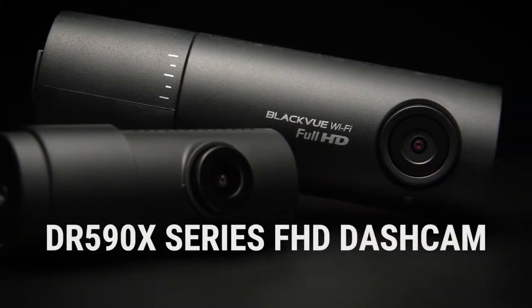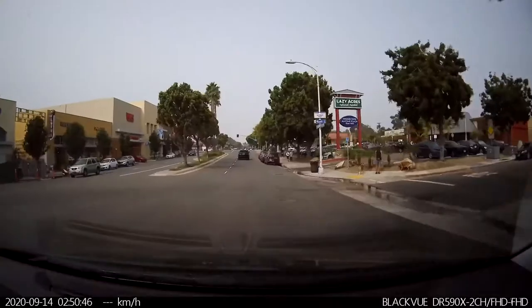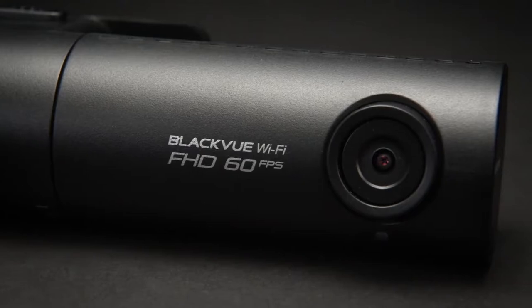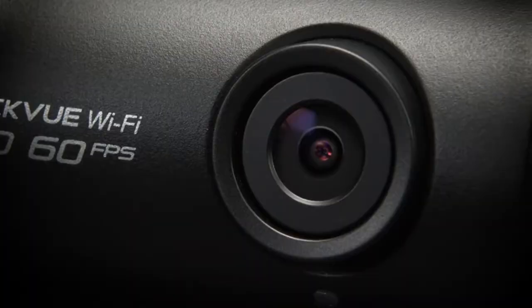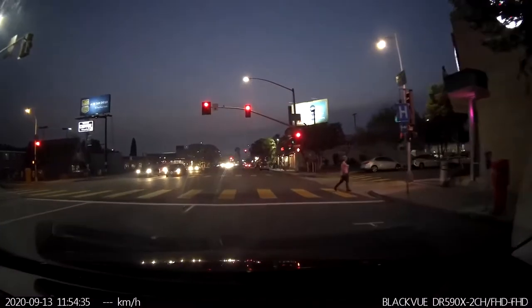Introducing the BlackVue DR590X series single and dual channel Wi-Fi dash cam — the quality you've come to expect from a BlackVue dash cam in a connected, compact design. Equipped with a full HD Sony Starvis image sensor, the DR590X captures clear footage even in the darkest of situations.